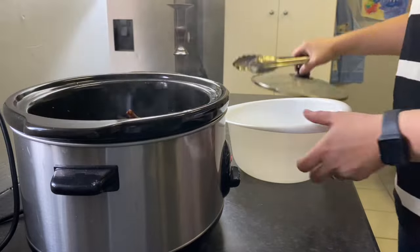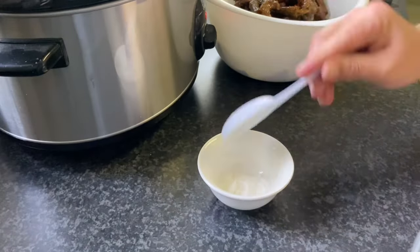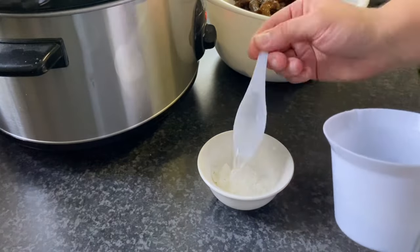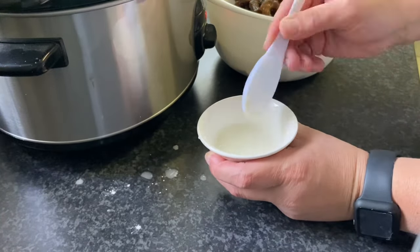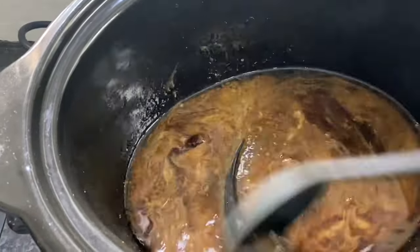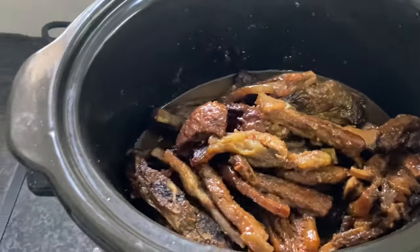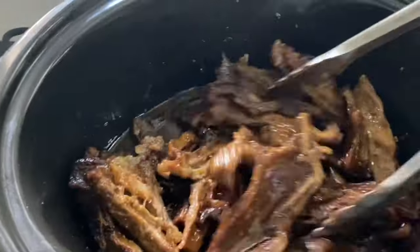When the ribs are done, remove them from the crock pot and mix up a cornstarch slurry of two tablespoons cornstarch to two tablespoons water. Stir the slurry into that sauce before returning the ribs to the crock pot. Then return the ribs and set your crock pot to warm while you pull together the rest of this meal.